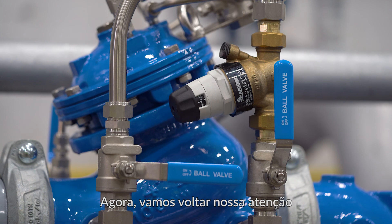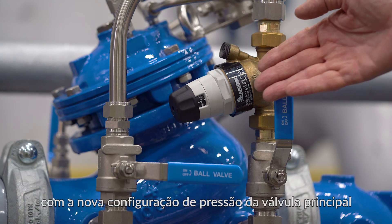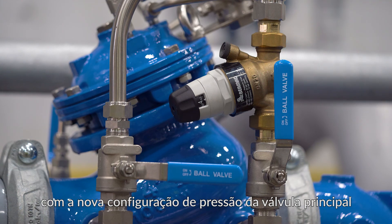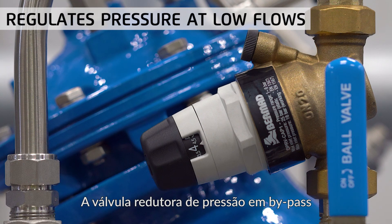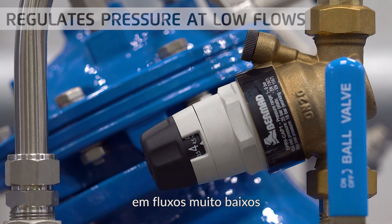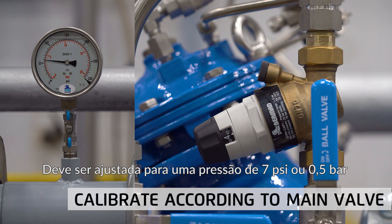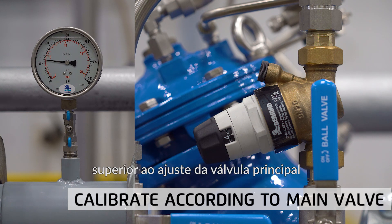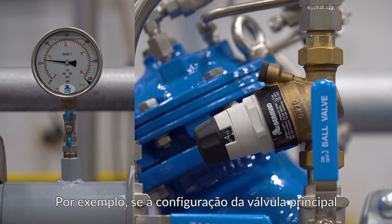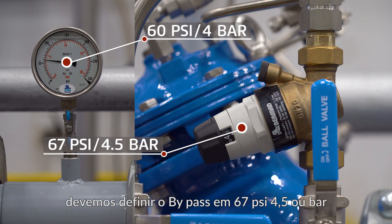Complete the pressure adjustment process of the main valve by replacing the protective cover on the pilot. Now let's turn our attention to the direct acting bypass valve, which needs to be reset in accordance with the new pressure setting of the main valve. The bypass pressure reducing valve is designed to regulate stably and accurately at very low flows. It should be set to a pressure of 7 psi or 0.5 bar higher than that of the larger main valve. For example, if the main valve setting is 60 psi or 4 bar, then we should set the bypass at 67 psi or 4.5 bar.